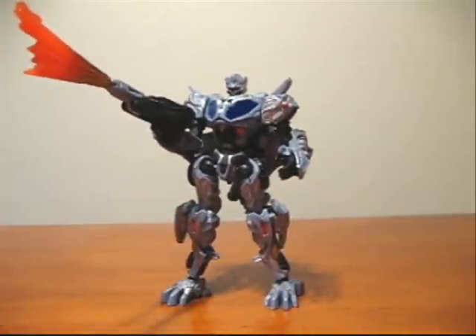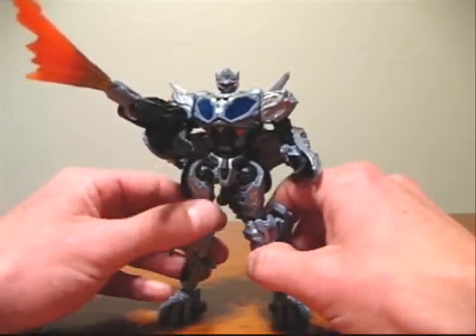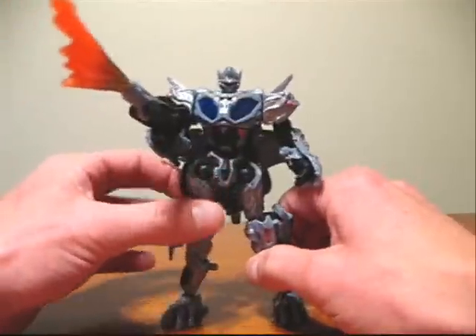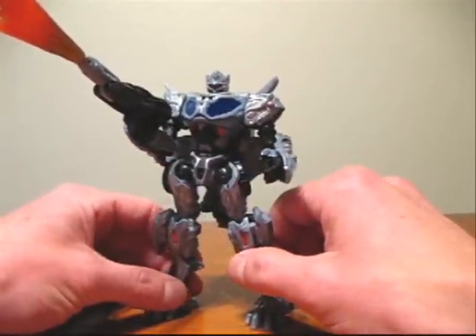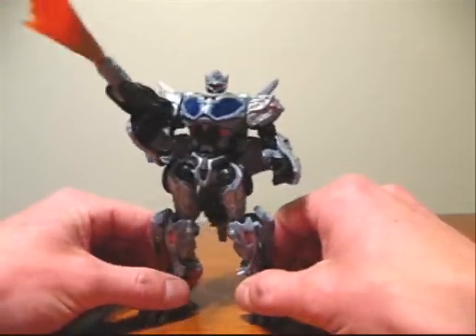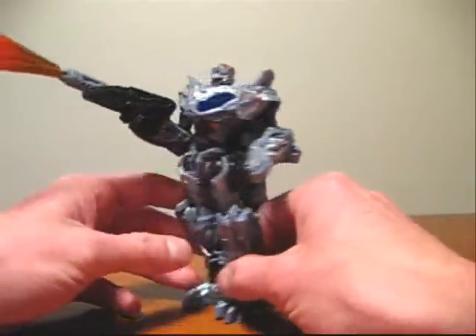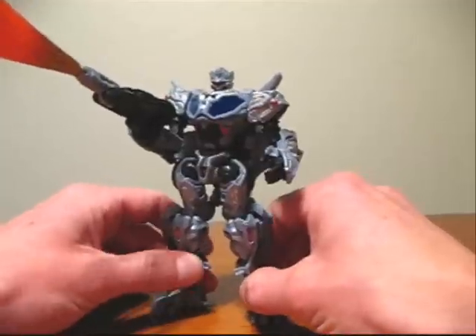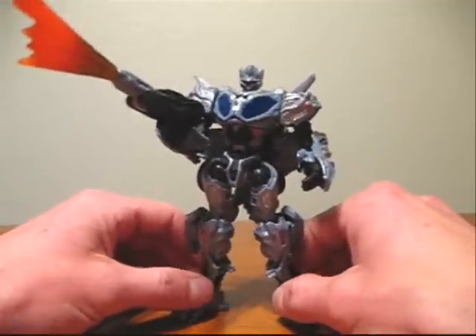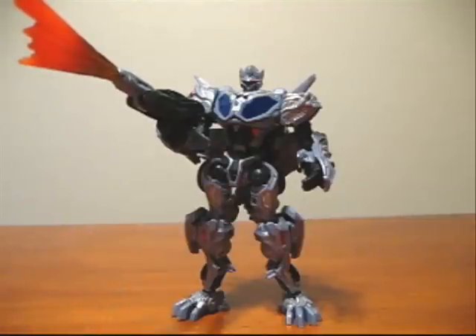And there we have Prime with his gun. Overall, I really like the robot mode — I liked it more than I thought I was going to. It's much better than pictures I've seen on the internet. I'm probably going to give the robot mode a 9 out of 10. I was actually surprised with all the articulation the figure had, despite the pieces hanging off the back. So I'm going to give the entry mode a 6 out of 10, this mode a 9 out of 10, and overall probably an 8 out of 10. I would certainly pick it up if you can find it.